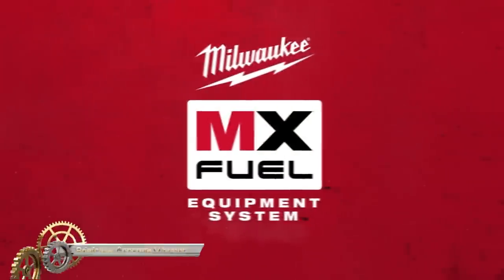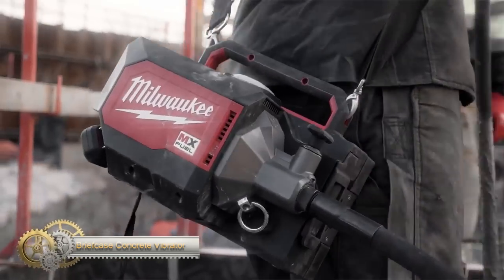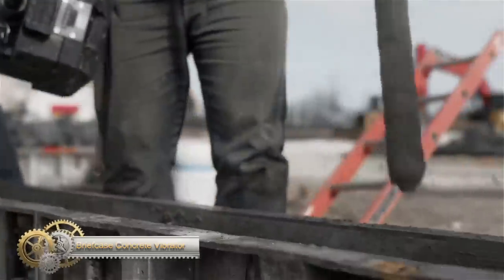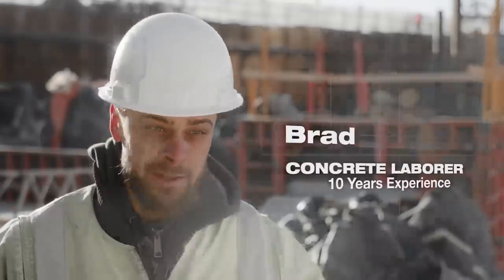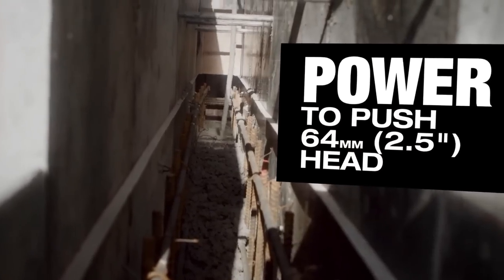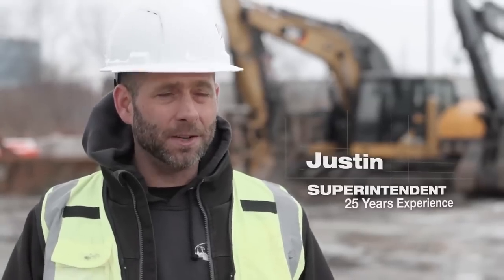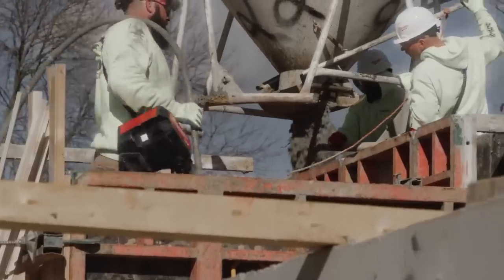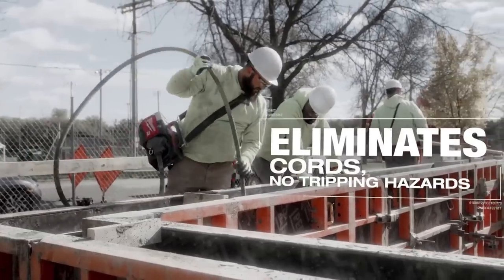The MixFuel Concrete Vibrator is a cordless and powerful tool that revolutionizes concrete consolidation. With its high-performance motor, it delivers over 11,000 vibrations per minute for optimal consolidation. It can consolidate up to 45 cubic yards per charge, making it suitable for tough applications. The cordless design eliminates the need for extension cords.